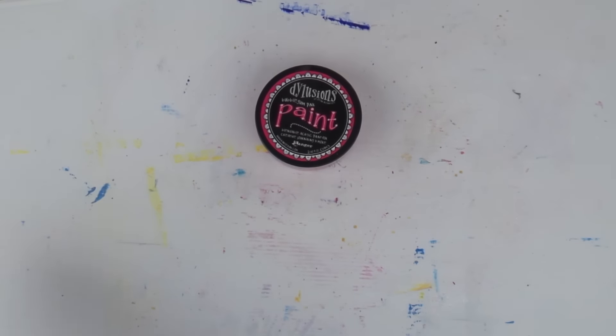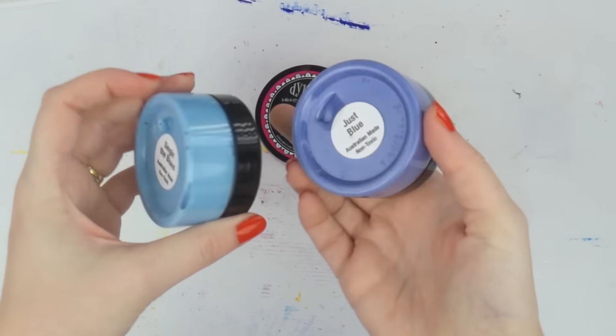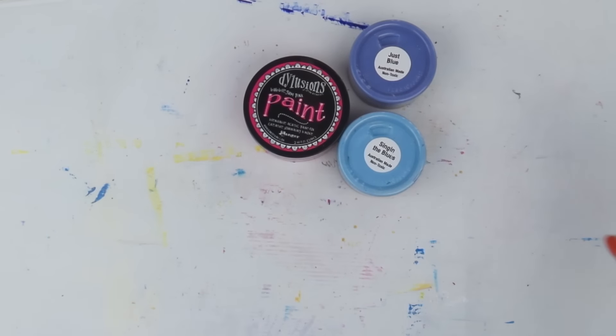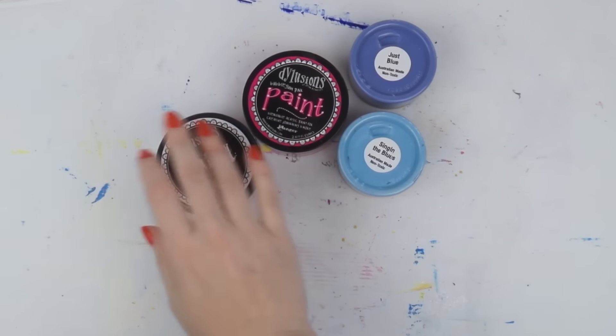I've been having such fun with the Color Blast, which is a textured modeling paste with a bit of glimmer in it. I got two more colors — Singing the Blues and Just Blue. I also got a new white dilution because I was running a little bit low.